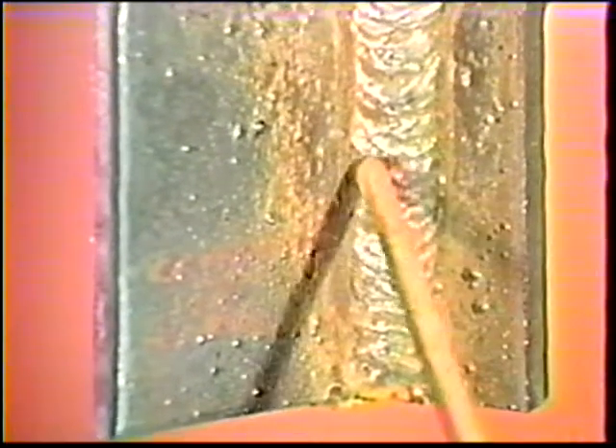When the first weave bead is complete, clean off all the slag and then weld the opposite side in the same manner. Now deposit the second weave bead over the first, this time using a Z weaving motion. Pause with the electrode centered over the toes of the first weave bead. When the second weave bead is complete, remove the slag and cool the workpiece in water. Then weld the other side of the joint in the same manner.